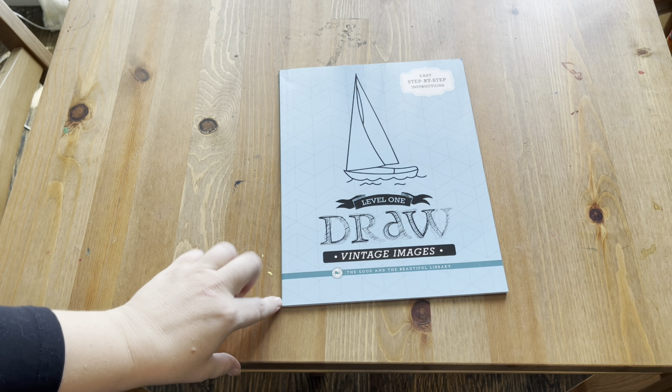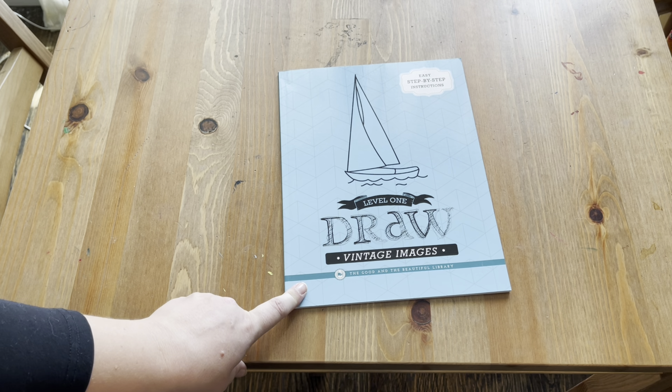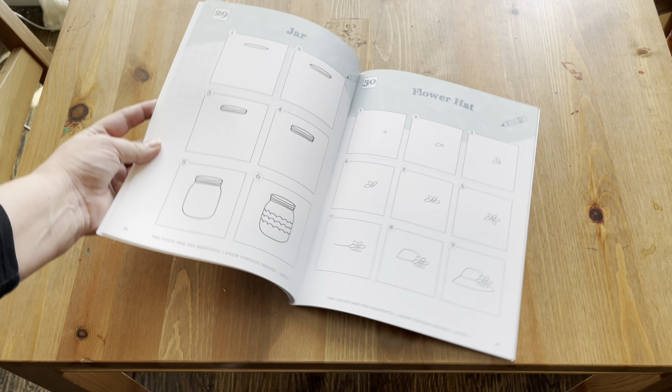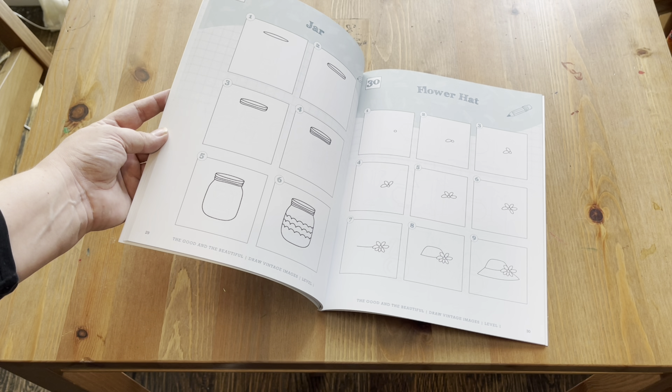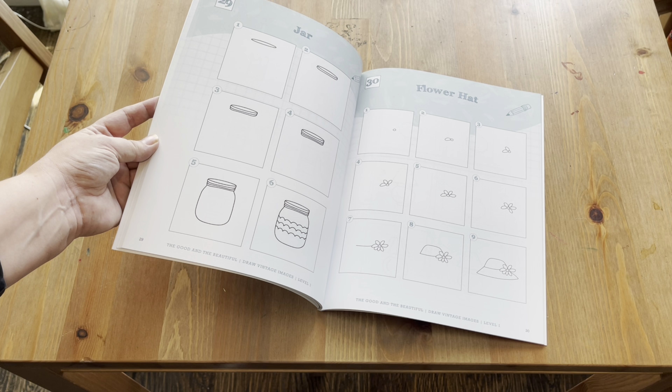For drawing lessons this year, we got this from The Good and the Beautiful — it's a level one drawing book that includes step-by-step instructions for some very simple drawings. We're just going to continue working through this book this year during our drawing lessons.